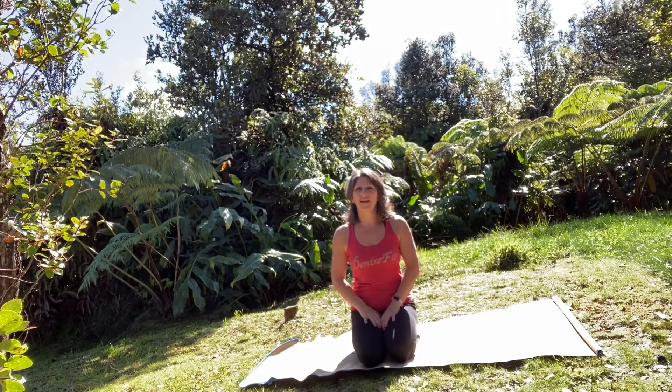Aloha! Here we are today on the Big Island of Hawaii at the beautiful Volcanoes National Park, staying at the Tiny Tiki House. We're going to start with Denise Smith's very first 10-minute stretch video for you, so let's start in a seated position.